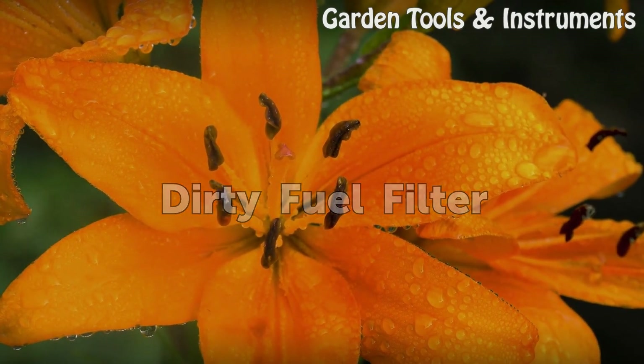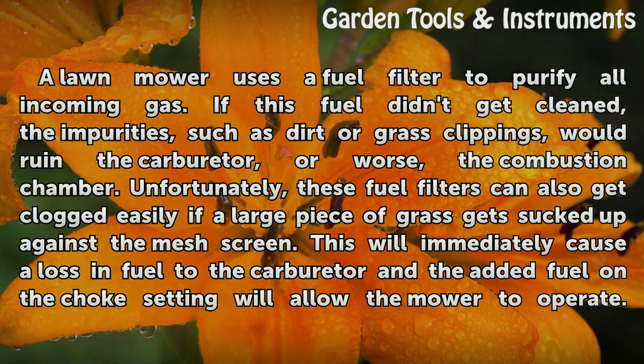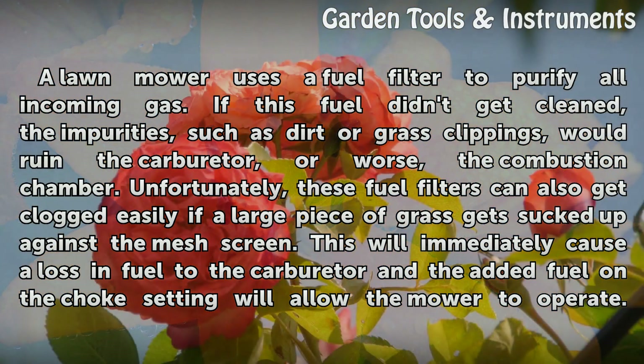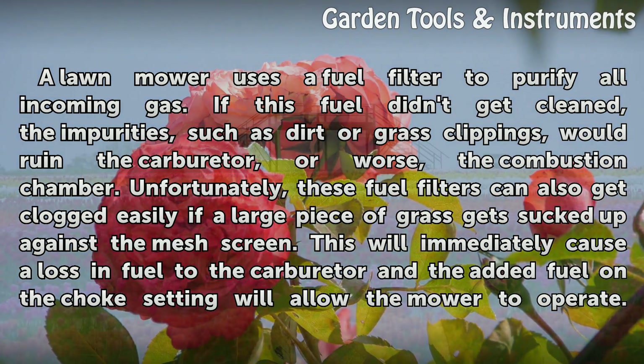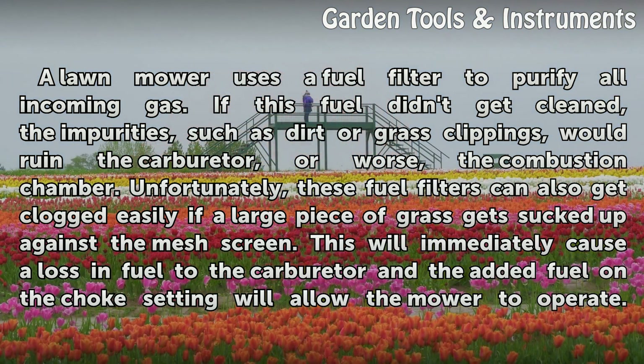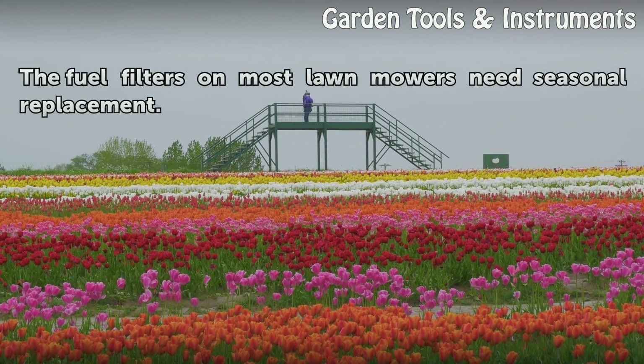Dirty Fuel Filter. A lawnmower uses a fuel filter to purify all incoming gas. If this fuel didn't get cleaned, the impurities, such as dirt or grass clippings, would ruin the carburetor, or worse, the combustion chamber. Unfortunately, these fuel filters can also get clogged easily if a large piece of grass gets sucked up against the mesh screen. This will immediately cause a loss in fuel to the carburetor, and the added fuel on the choke setting will allow the mower to operate.